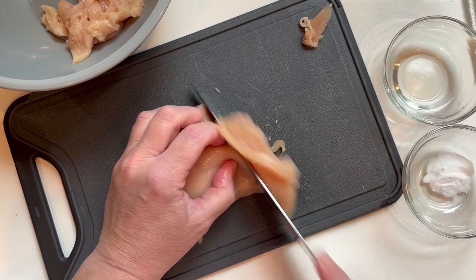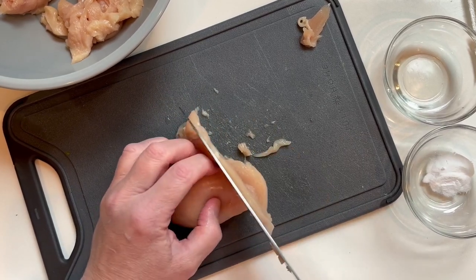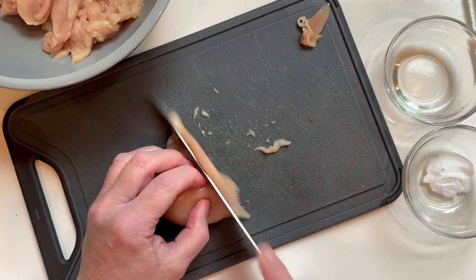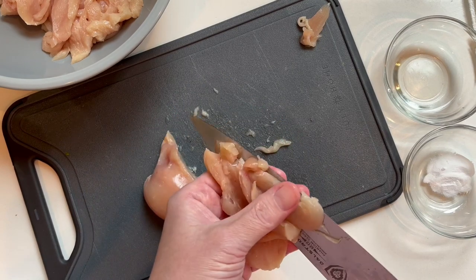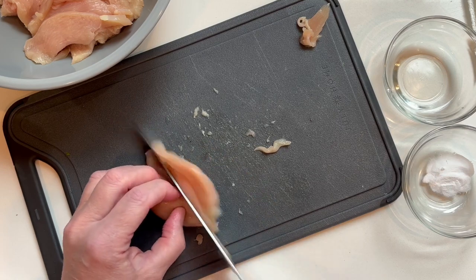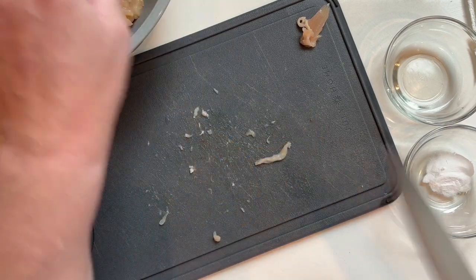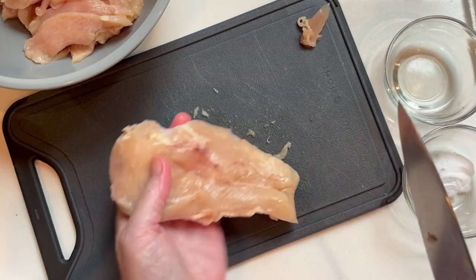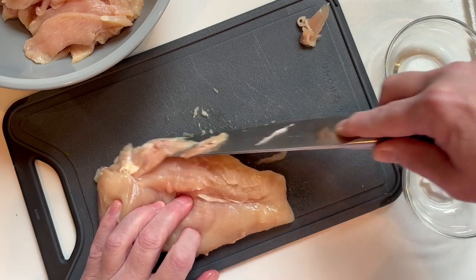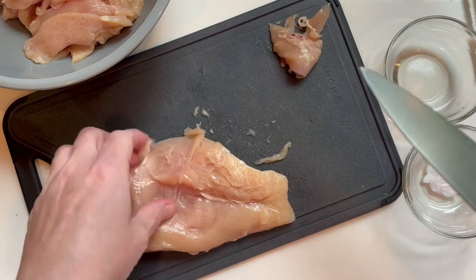I'm gonna make a chow mein with this chicken for dinner tonight. If you want my recipe for my chicken chow mein, leave it in the comments below and I will do a tutorial on it. I definitely wanted to show you how to velvet chicken — it just changes the flavor, it is amazing. I'm gonna do one more breast because Glenn likes a lot of meat in his chow mein.